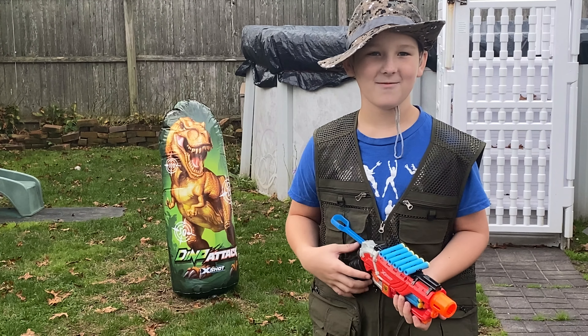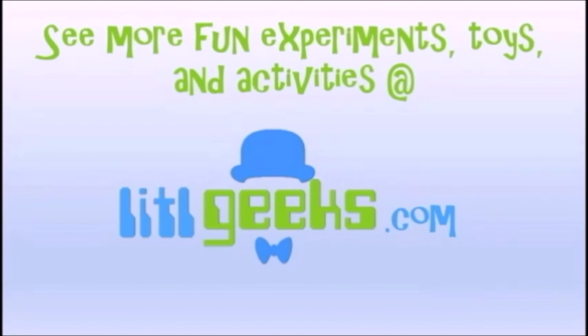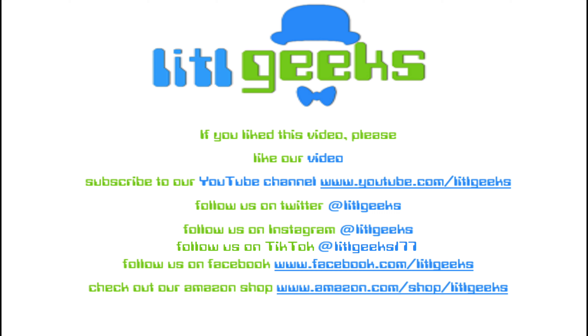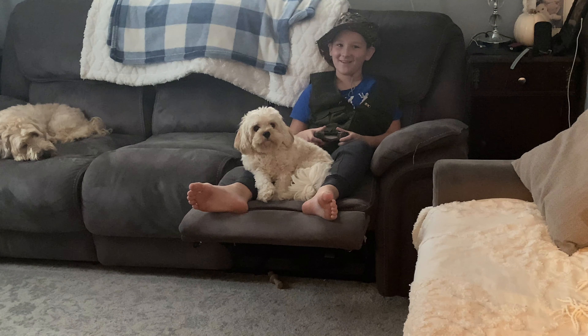That's a real raptor and my brother. What am I going to do? Visit us on Little Geeks for more toys and more fun. Please like our video and subscribe to our YouTube channel. Little Ninja, where's your brother? He's getting got by a raptor — no big deal. What?! Go get him!